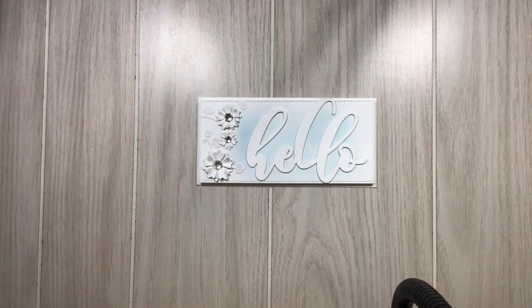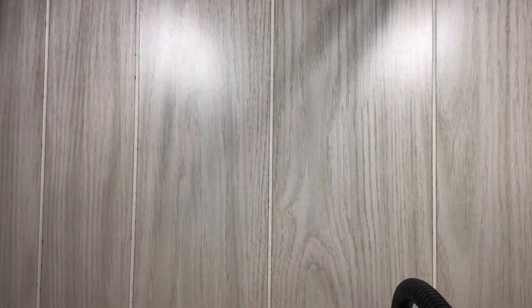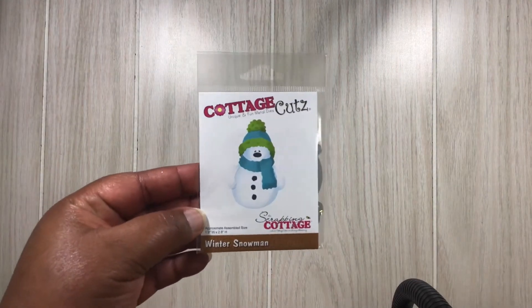Hi everyone, Melissa here coming on today to share some cards that I had made with some of my new crafty items. Let's just jump right in. I will be using this cute snowman from Cottage Cuts.